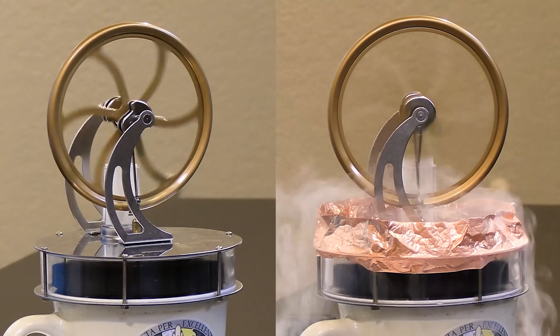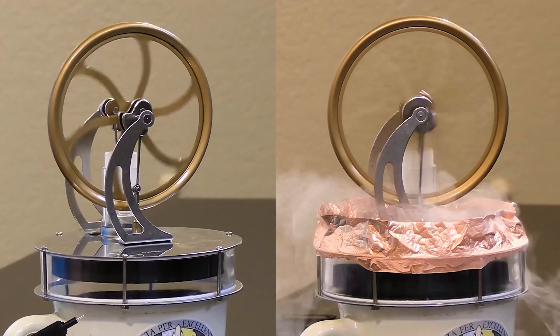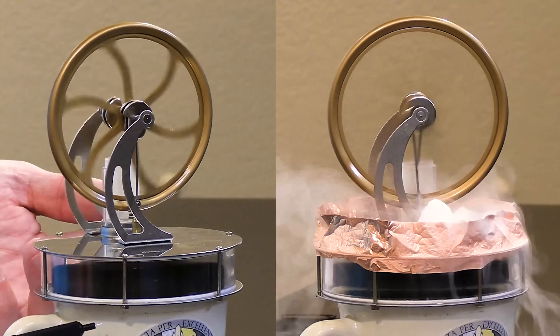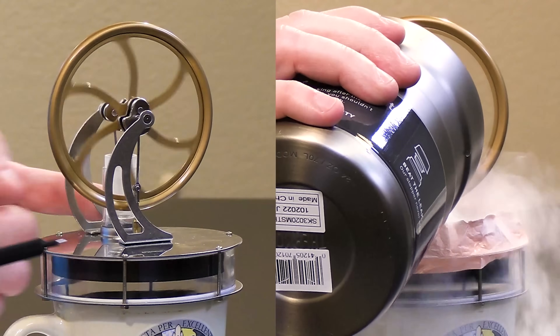Here we can see a nice comparison of the two most extreme situations. On the left, the engine is powered only by a warm cup of water underneath with ambient room temperature on top. On the right, we have boiling water at 100 degrees Celsius on the bottom and liquid nitrogen at negative 195 degrees Celsius on the top.